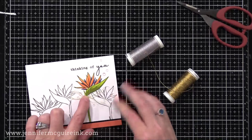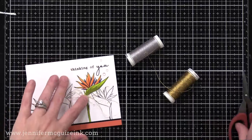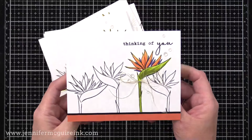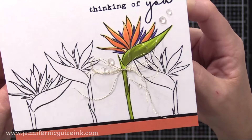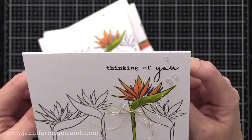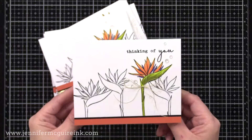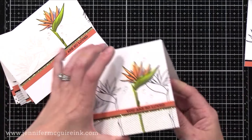I did a triple bow from gold — took three strands of gold and tied them in a bow together, made it a little messy, and used a dot of liquid adhesive to hold it in place at the top of the flower. I also added some clear gemstones for a bit of sparkle but not too much distraction. You can see how the spotlight is that bold colored flower right there off-centered with the sentiment above it.